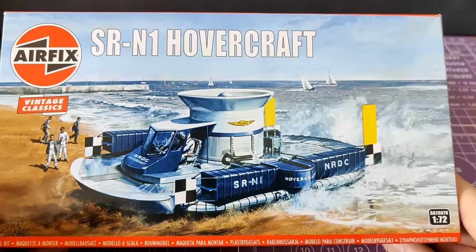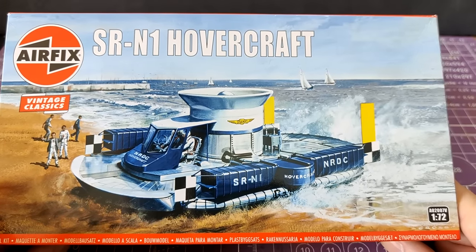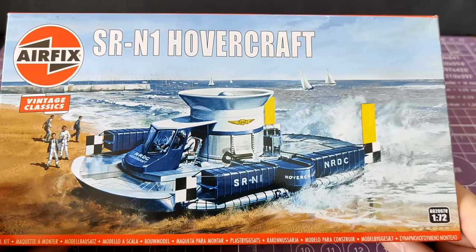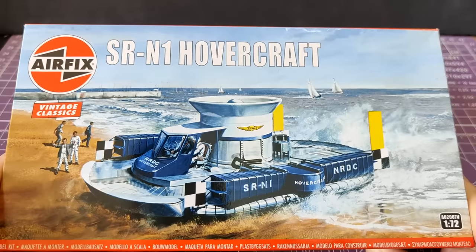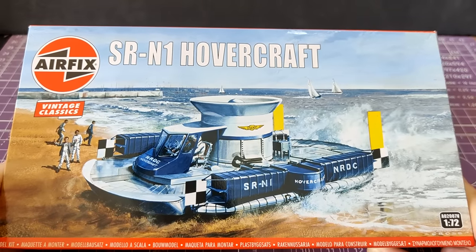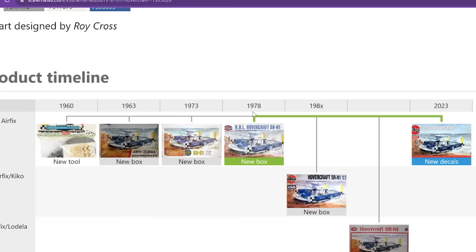This was very much a surprise addition to the Airfix Vintage Classics range — it was released within a few days of being announced. I think that is fantastic; it is ridiculous and I love it. I'll include a screenshot of the Scalemates history of this kit, however there are discrepancies between the dates listed here and on Scalemates, so take it as a reference point but with a pinch of English Channel sea salt rather than as gospel.